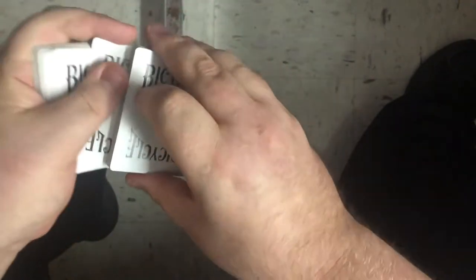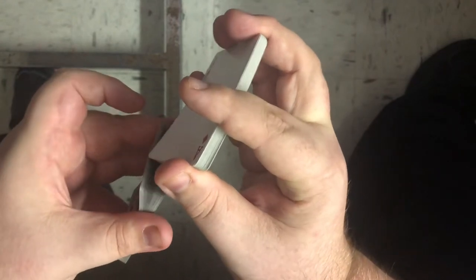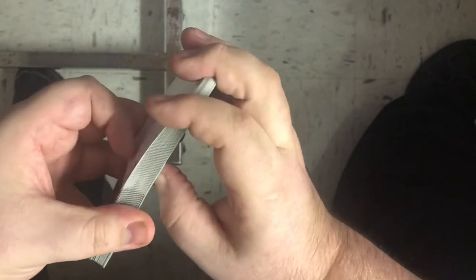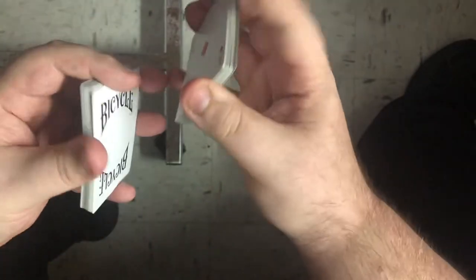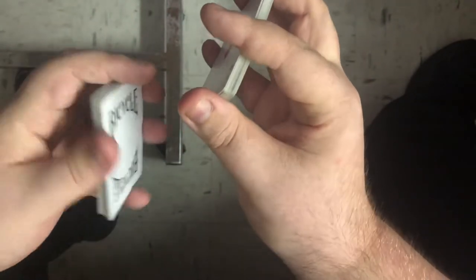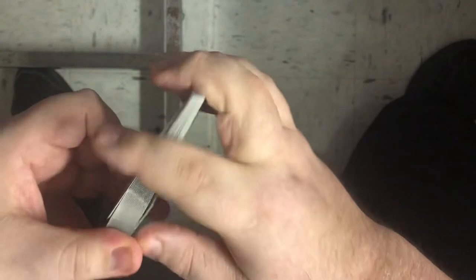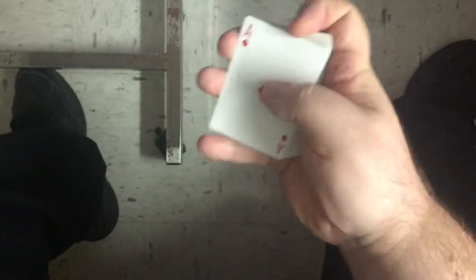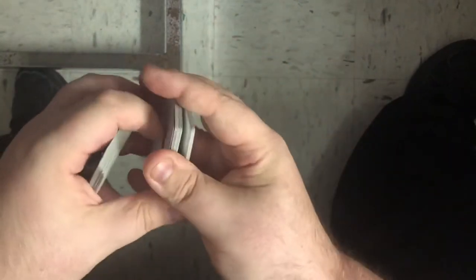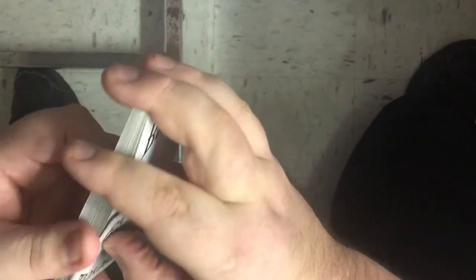Then you're gonna do one more faro, looking for the ace of diamonds — so the ace of diamonds is gonna be the first card again. Remember they have to be perfect faros; this is the downside of it. I got two cards on the top — what you could do is face down, put the ace of diamonds down first and then the next card on top, just go all the way through the pack like that. There's a chance of mixing the order up, so it's best if you can try and stick to the faro.